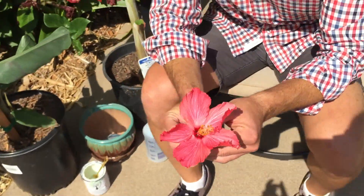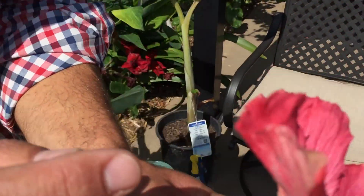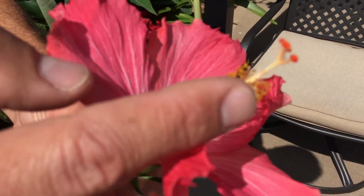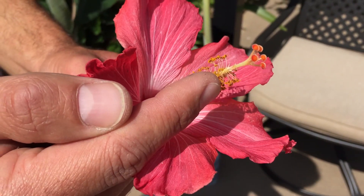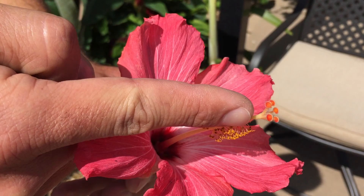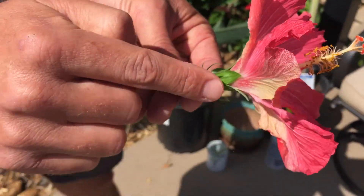Let me show you a real example. This is a hibiscus flower, and within it you can actually see the stamens which produce the pollen. Either the wind or an insect is going to take that pollen and bring it into the pistil at the top, which will then travel all the way down the tube to the ovule, which is right underneath.